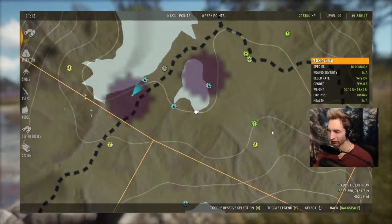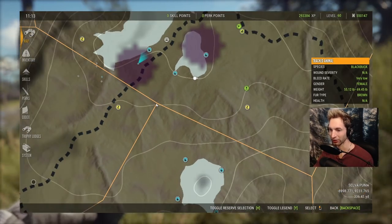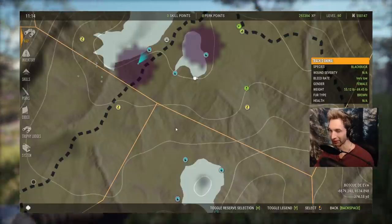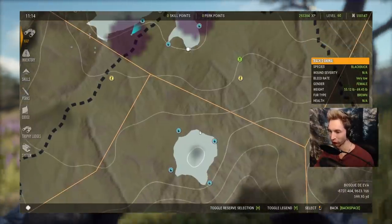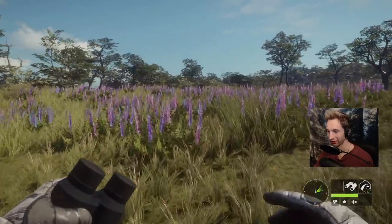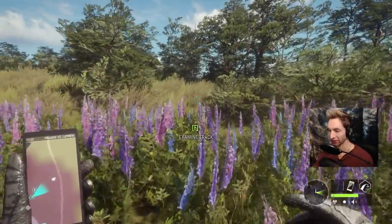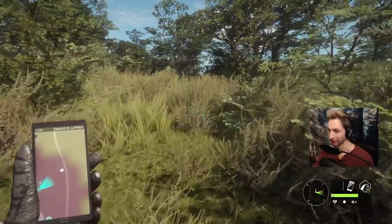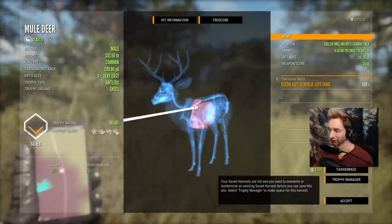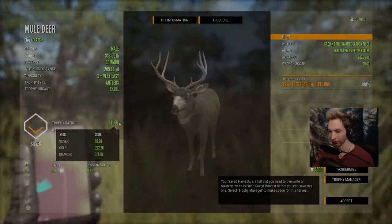As we're heading over to get that buck, I'll show you where I think that other muley might be heading. I spotted him right here trotting off this way. I'm pretty sure that buck's going to be somewhere over here drinking and we're going to have to come back and see if we can find him. Honestly, I don't even have any tracks here, but luckily I knew which direction he went.